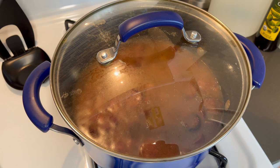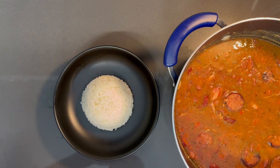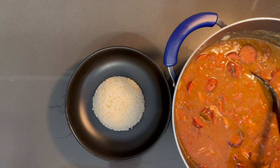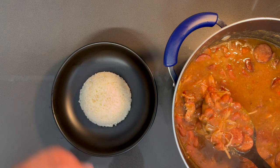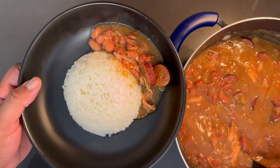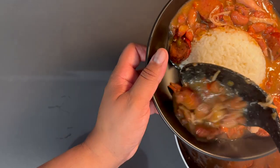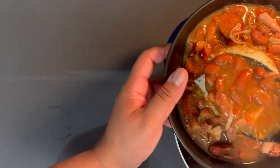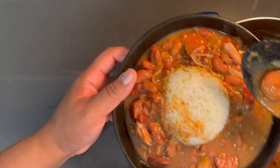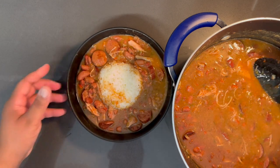Without further ado, let's plate up — it's time to eat! I already made some white rice as mentioned earlier — nice and steamy. Let's get some of this goodness from the pot into the bowl. You just want to put your beans around the rice.